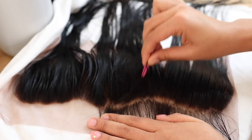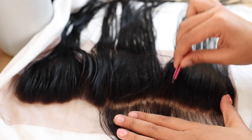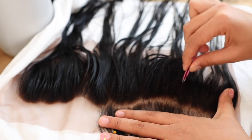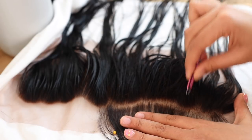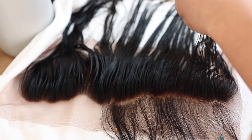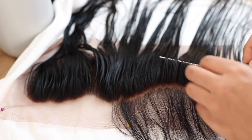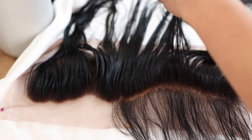I sped through this part because it's pretty self-explanatory, but I'm just tweezing behind that hairline — behind the initial front of the frontal. Then I'm parting to a second section back and tweezing behind that parting too, to really make it look nice and natural.